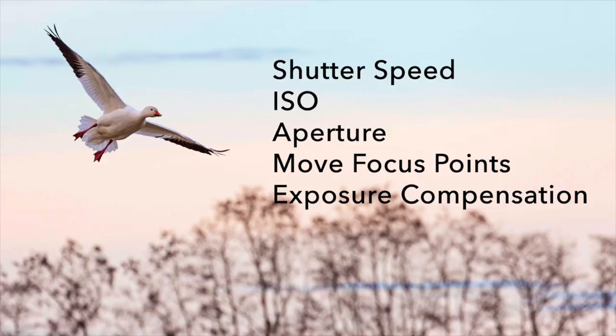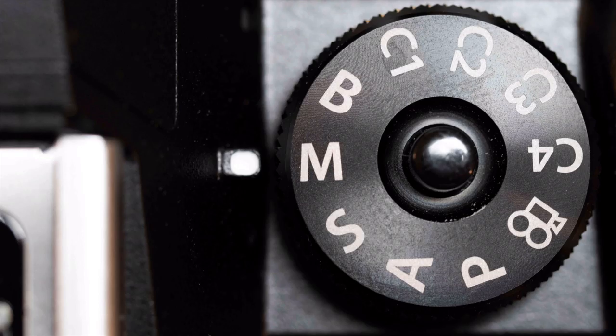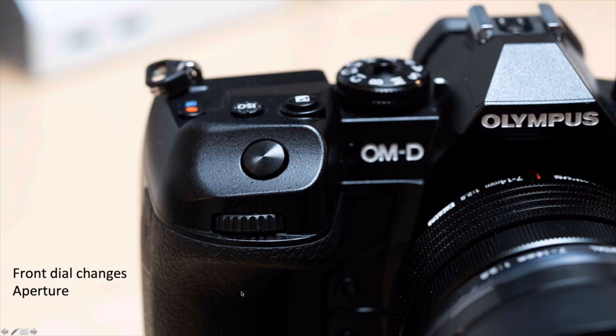The number one way is we want to be able to change the shutter speed, the ISO, the aperture, and move our focus points around. We want to be able to change exposure compensation if we use aperture priority mode. If I'm shooting in manual mode, I use the back button to change my shutter speed and the ISO button to change my ISO. I use the front dial on the camera to change the aperture. I can change the three elements of the exposure triangle with just one hand — my index finger changes the aperture, my thumb changes the shutter speed, and my index finger can change the ISO.